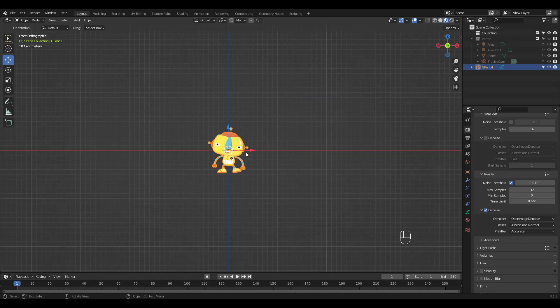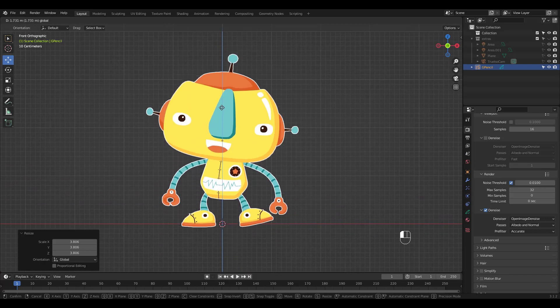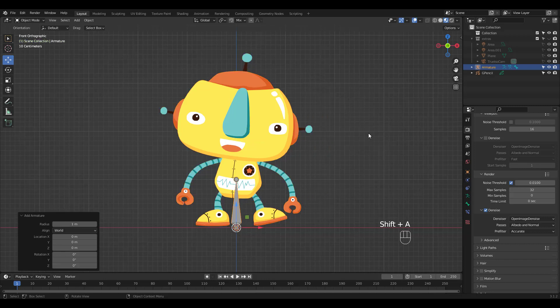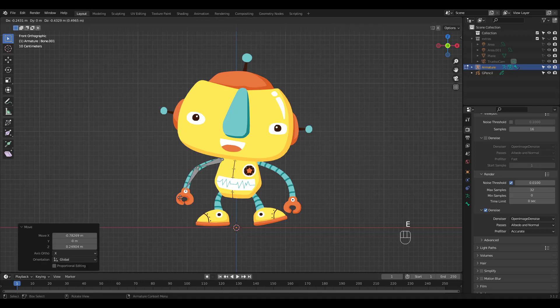Click on Material Preview and scale, then move it up. Press Shift-A to add a single bone. Go to Edit Mode and place the bone, then extrude two times for the lower arm and the hand.